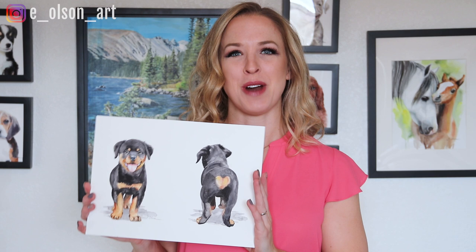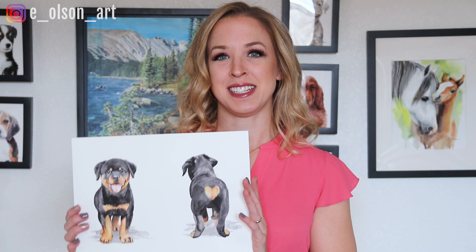Hi guys, for this video I'm going to show you how I drew and painted this head and tail view of a Rottweiler puppy. It was a special request that I created to sell as a set of two prints for my Etsy store. So I'll just walk you through my process for painting this cute little Rottweiler.